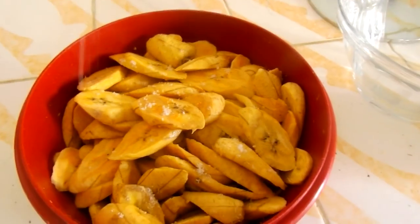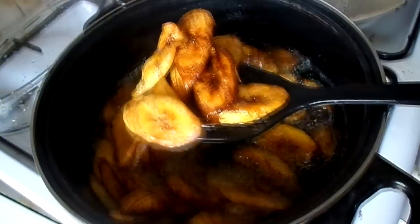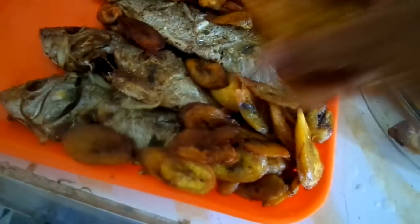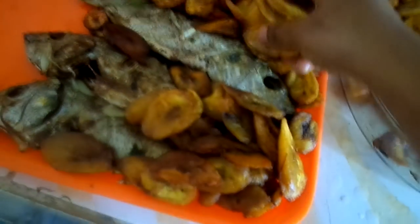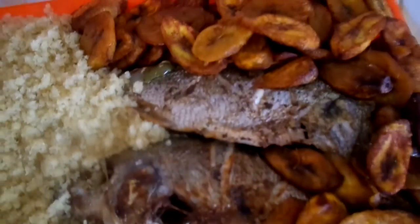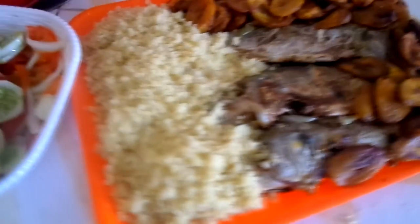I'm serving this with fried plantain — slice the plantain and fry them until brown. Serve the fish with fried plantain. You can also get a vegetable salad and hot sauce. Enjoy!